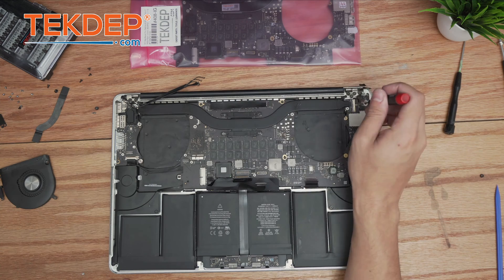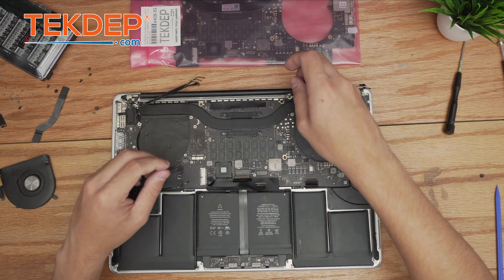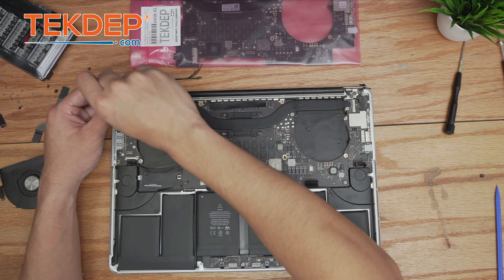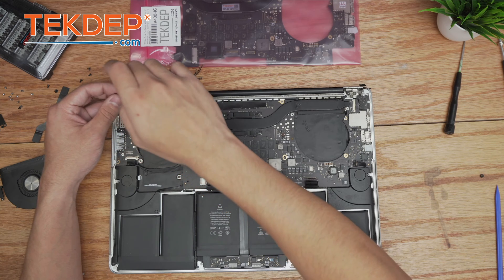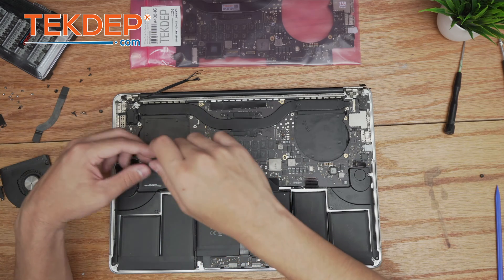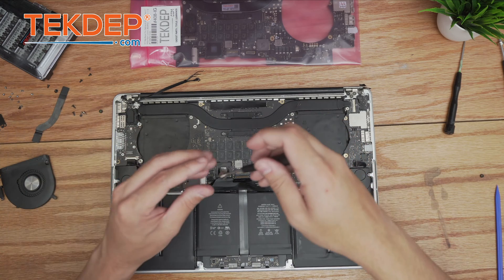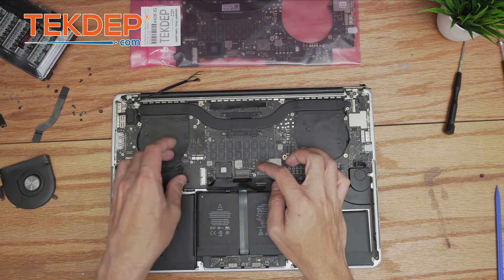Working right to left, we start with the screws at the top, as well as a hidden silver T5 screw that holds the heat sink in place on the left-hand side. Then we move down and unfasten two more T5 screws. The logic board is now ready for removal.